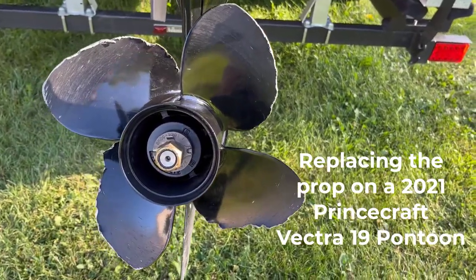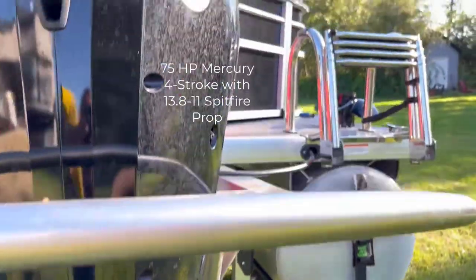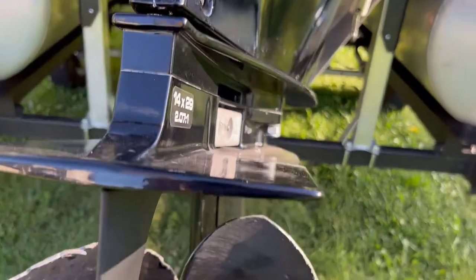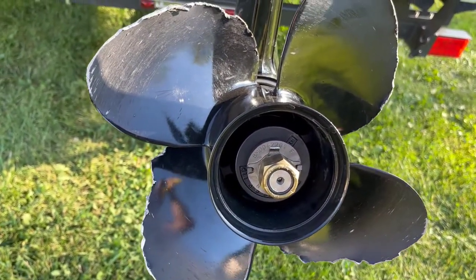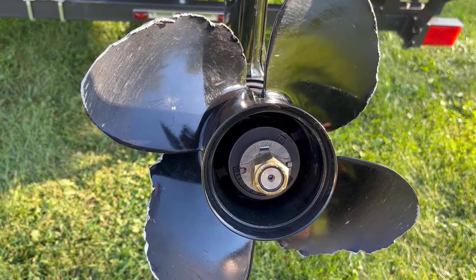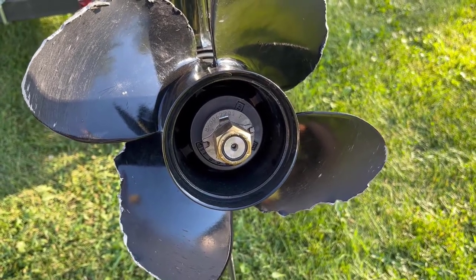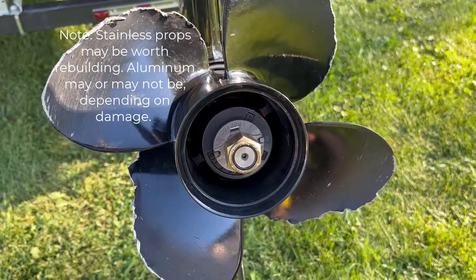In this video we're going to show you how to replace the prop. This is a 75 horsepower Mercury 4-stroke — you can see the unit there, it's a 2020 or 2021 model. I hit a rock sandbar and did some massive damage to the boat. The first thing you're going to want to do is get yourself a new prop. This prop here is about a 13.8-inch diameter by 11-inch pitch — it's the Mercury Spitfire prop that came stock on the motor.